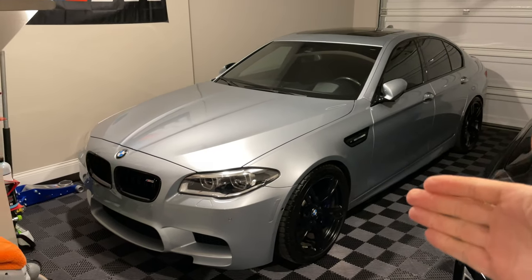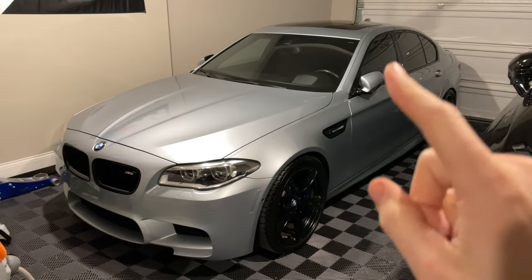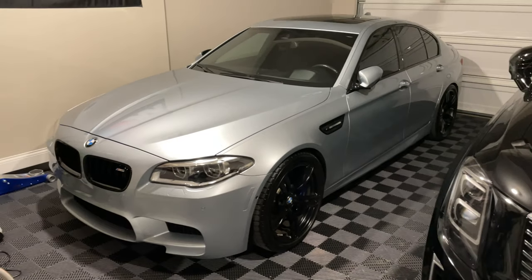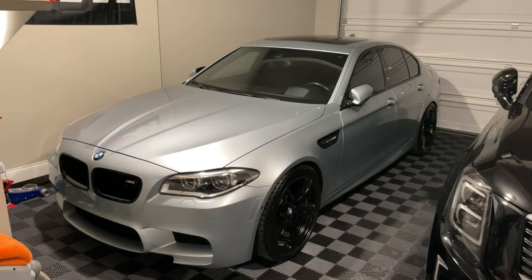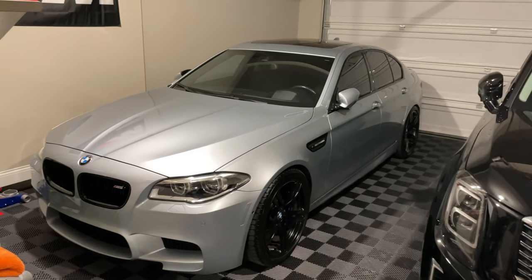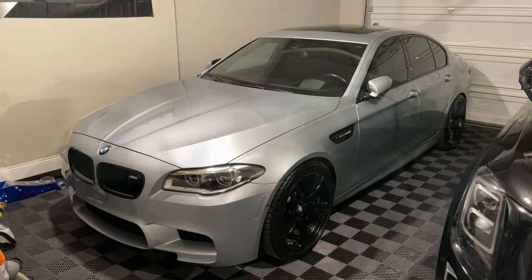Hey guys, welcome back to the channel. In this video we are going to be changing out the air filters in my 2016 BMW M5. Very easy step-by-step DIY and a very general maintenance item. So let's go ahead and pop the hood and get these changed out.